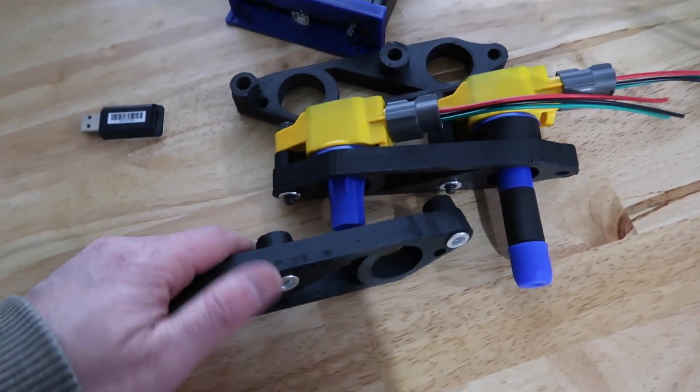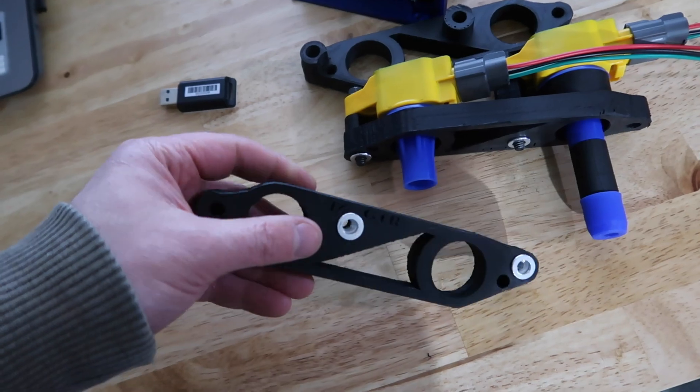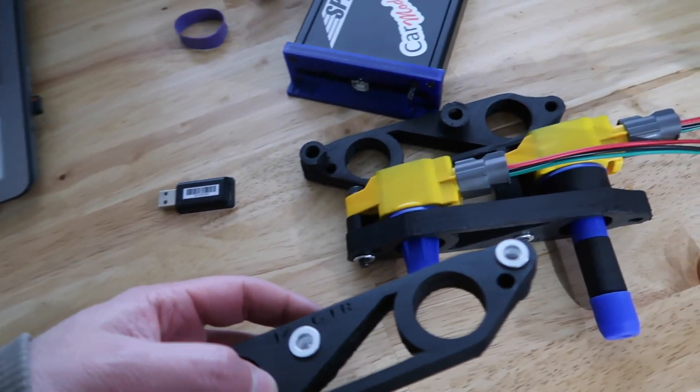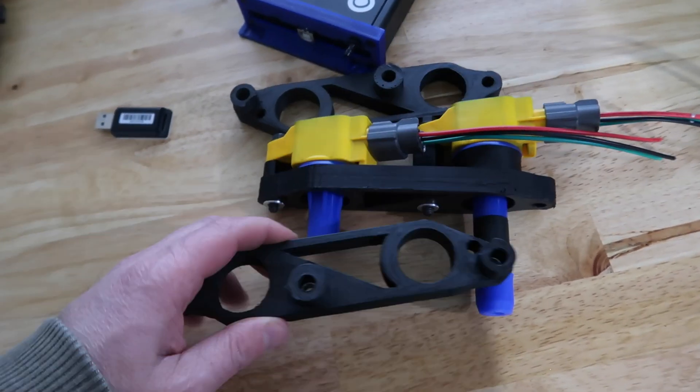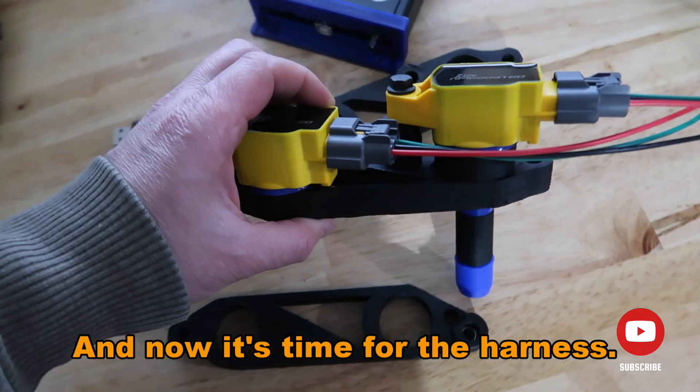The brackets are done, and I'm going to print a new one with a different material which can withstand 215 degrees Celsius. It's going to be better — totally fine because we're not going to reach 190. Now it's time for the harness.